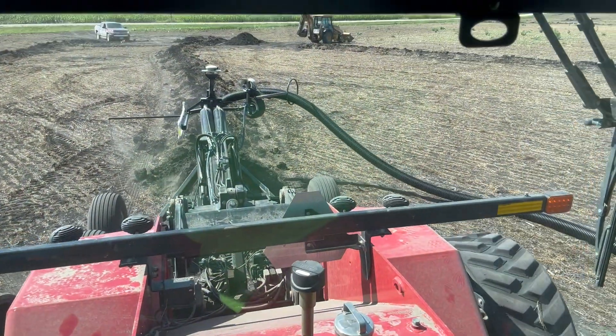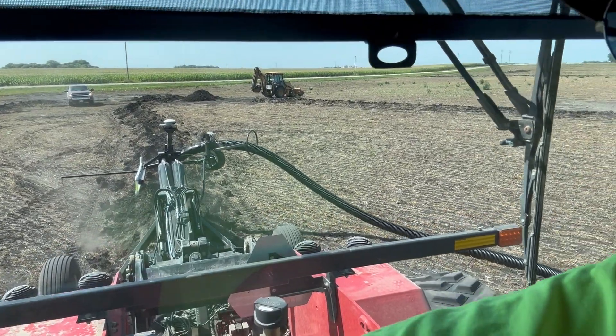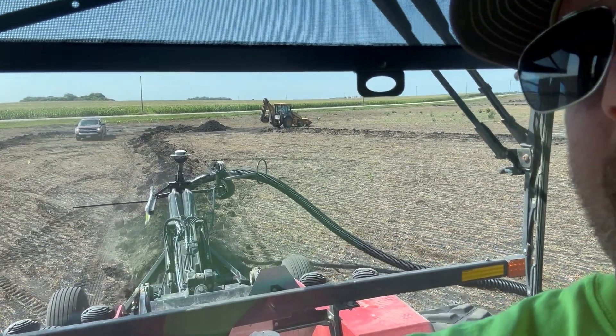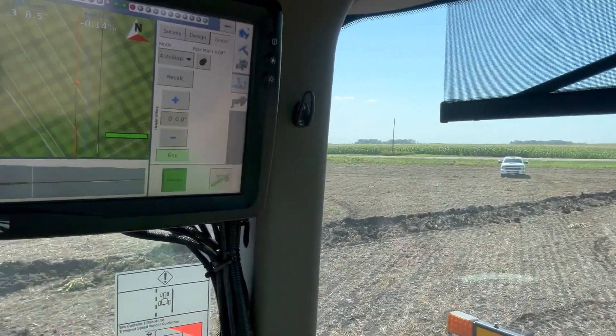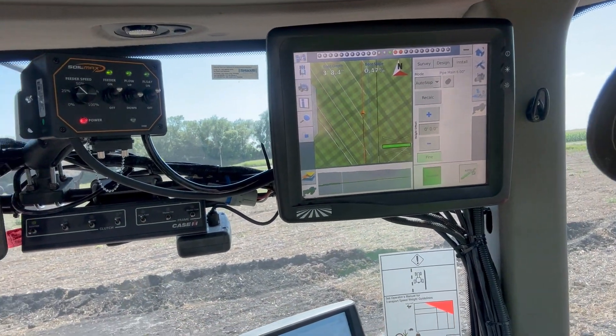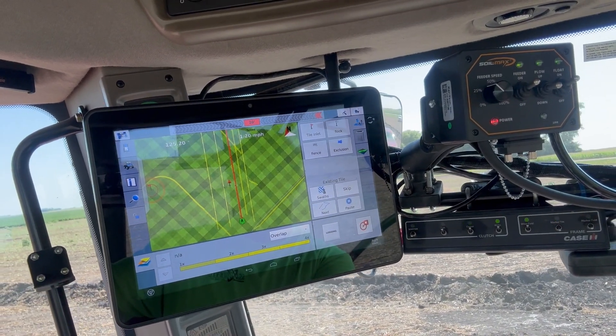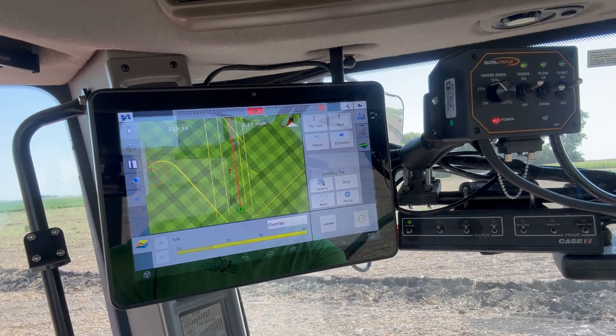We hooked up the Trimble 2050 to the valve down there on the plow and we got the system running in the cab, running the WM drain tile application program. If we get around to it eventually — just took a little longer this time — this is one of two tile plows we're doing this season.